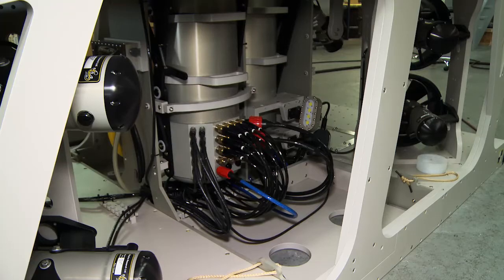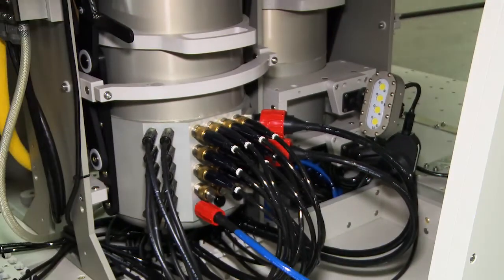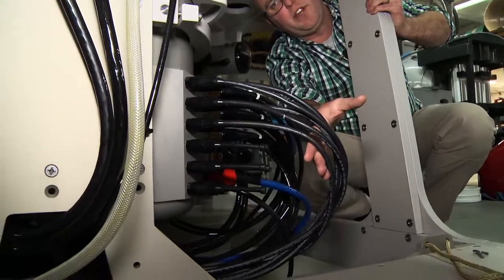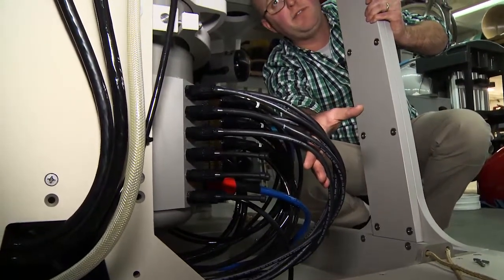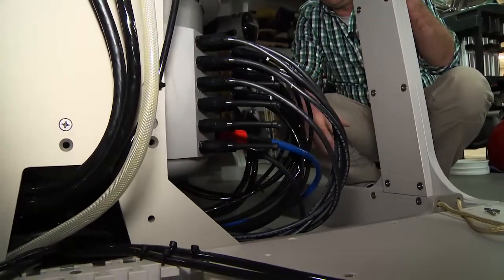The aft most of the two J cans is the high power can, and we can see these are the lighting whips. The vehicle is equipped with five presently, and you can see the spare lighting bulkheads are already installed and ready for use.